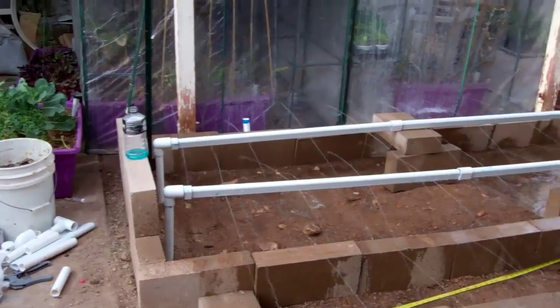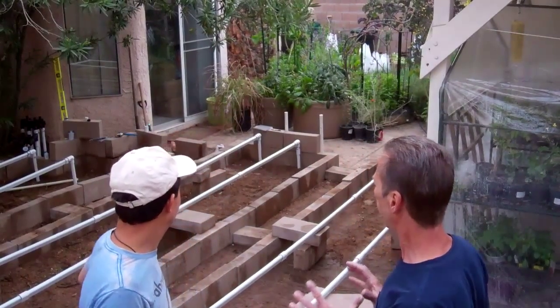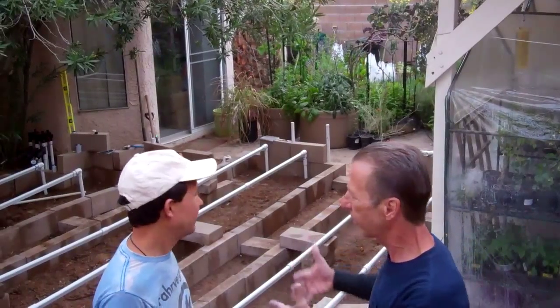This is Rob again from Intelligent Irrigation, LLC, and I have with me John Kohler from Growing Your Greens. We've got the Aqua Jet installed in the back. John's building his beds and they look really good — this is going to look really awesome. We're going to come back and button it up for him in another week or two. John, what do you think so far? Tell us your plans for the rest of the garden.